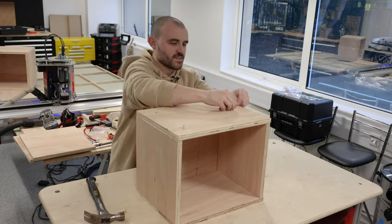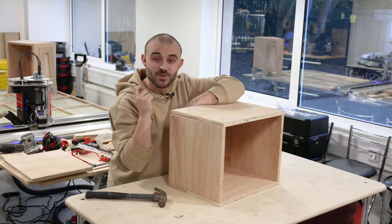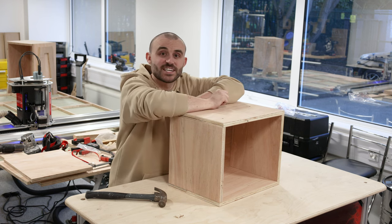Now that the box is assembled I just need to add some little wooden dowels — those will go into the pockets that were already milled for us on the CNC. Then I'll be able to put the A-frame legs into place. It should all slot together and then we'll be able to see how they stack.